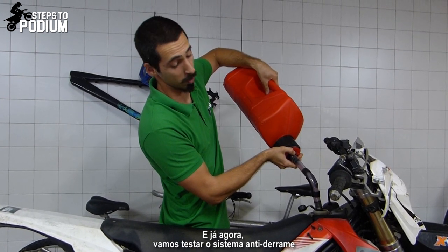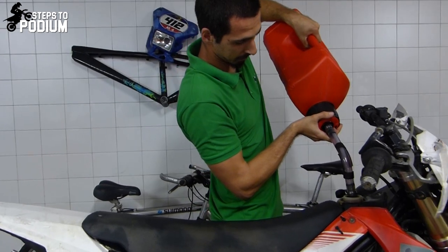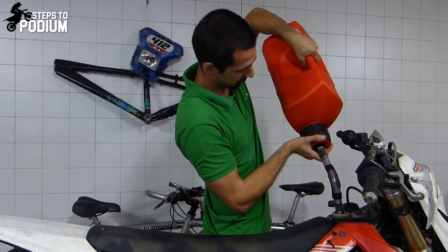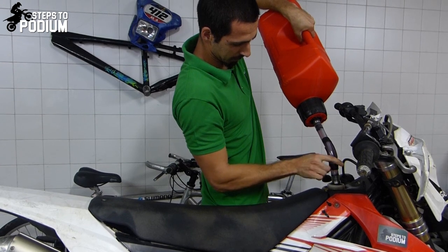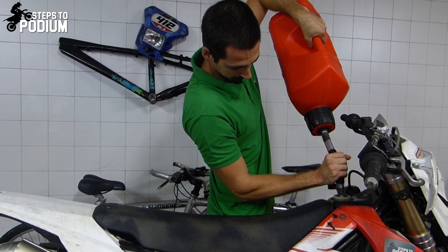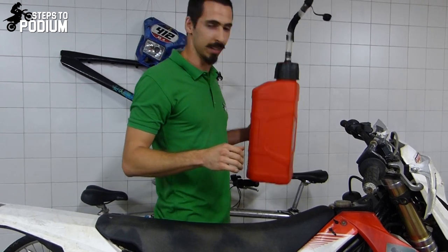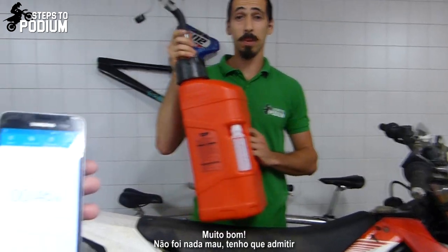We're also gonna test the no spill feature. And the result — 26 seconds. Not bad at all, I gotta say.